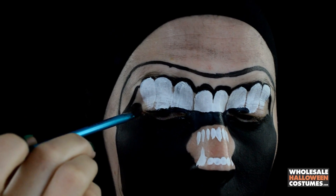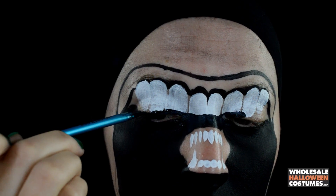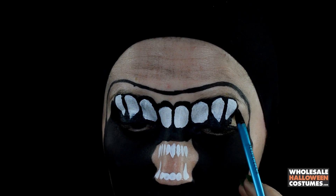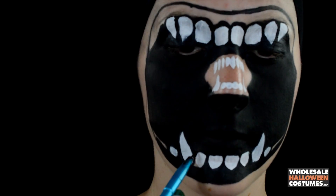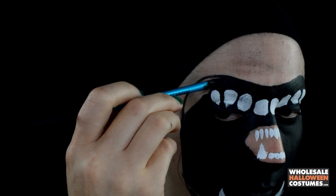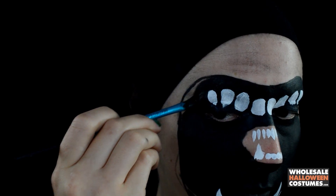Creating the outlines of the teeth, bringing certain ones to a point — the two end ones — to give that snarl crazy look, and outlining the bottom jaw teeth as well, filling in the rest of the lip that we outlined earlier.